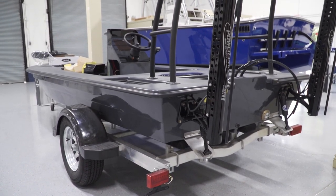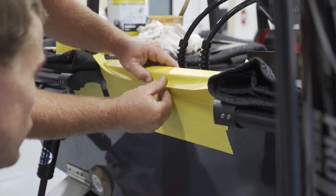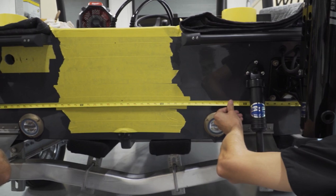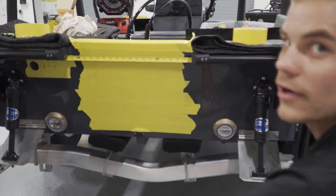To start out with mounting your jackplate and motor, you really want to find your center line — you want to be directly in the center of that boat. What we like to do is tape off the whole transom so we can mark it up with a Sharpie and not scratch up the transom. Then we take measurements going across the whole transom from top to bottom to make sure we get each correct measurement and that we're dead center. Once we have our measurement, we'll mark our center line.